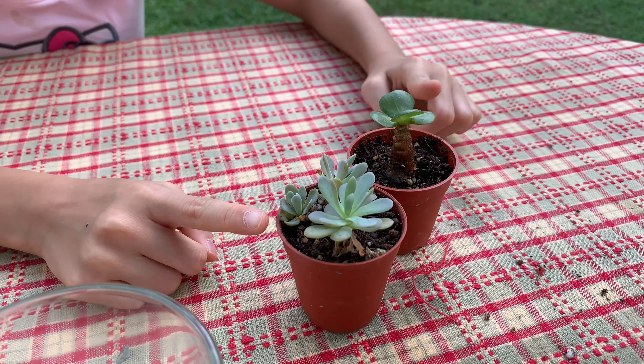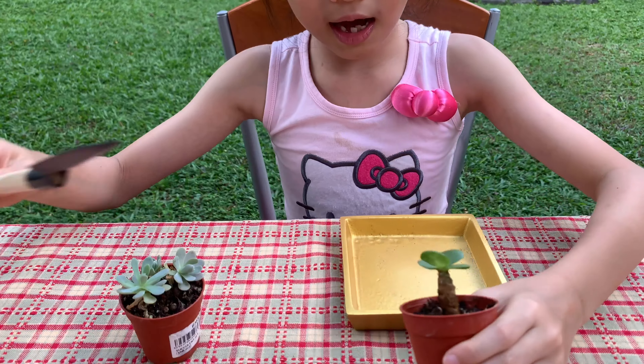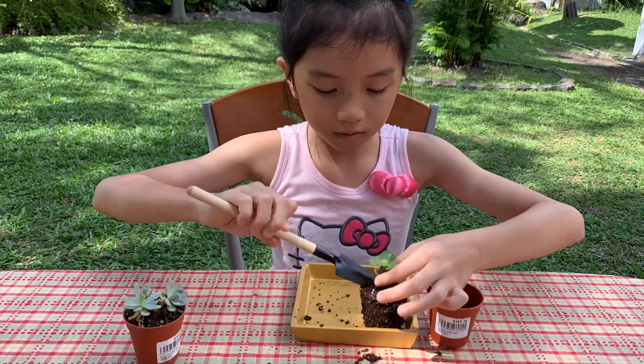To get started, first we need these two succulents. Turn them over and take this one — take it out. Now just try it out like that. Now we have to take out all the stuff we need, so let's just put this aside.